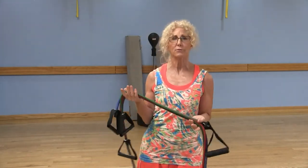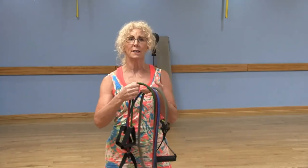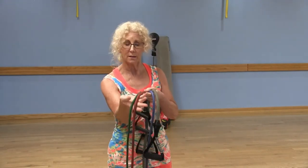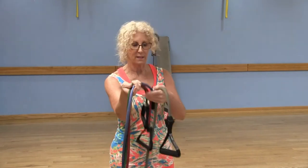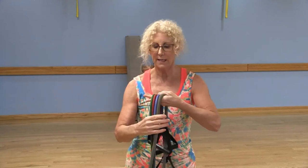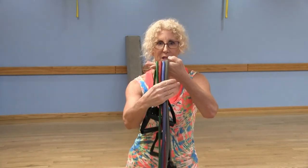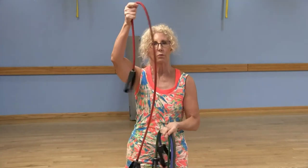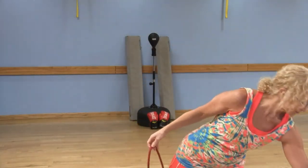They come in different tensions and different resistance. This green one is a very light resistance. Then we have a little bit thicker band, which is the red band. A little bit heavier is the blue band, and our heaviest one is the gray band. Just be mindful: the thicker the band, the more resistance, the heavier it's going to be. Today I'm going to use the red band — a medium-sized band.